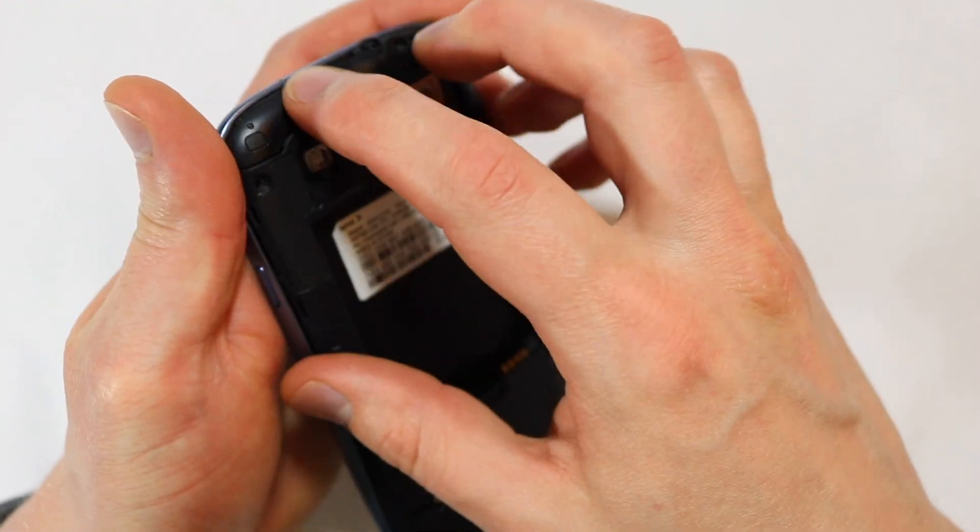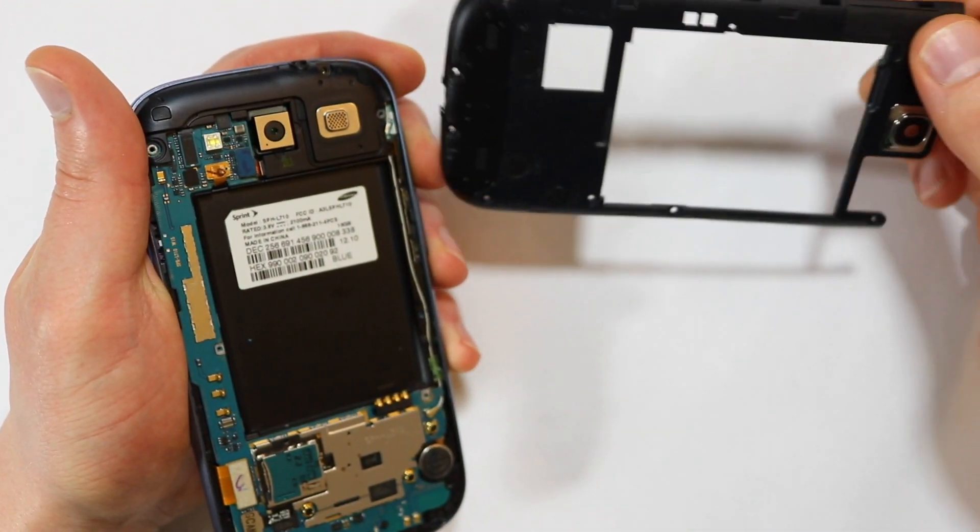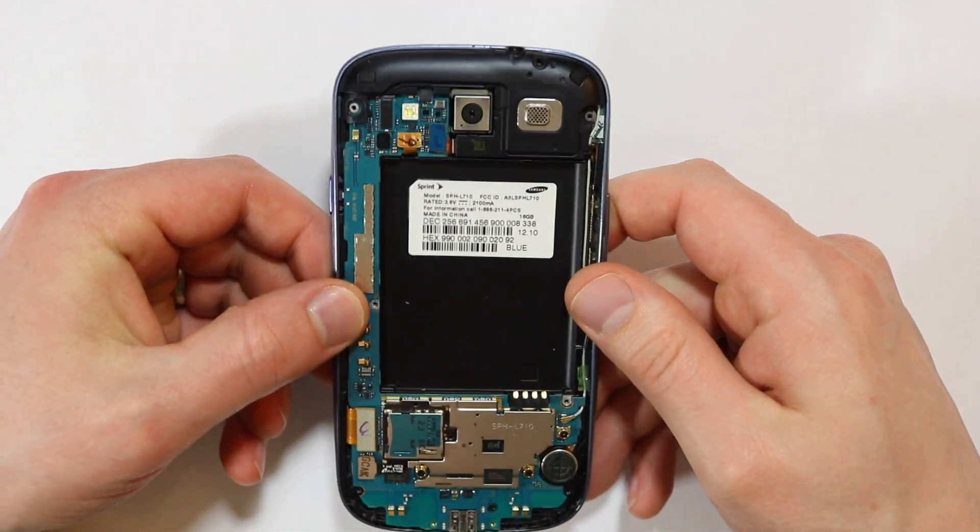Place your fingers under the top of the midframe and with a little leverage and some wiggle action, it should pop right off.